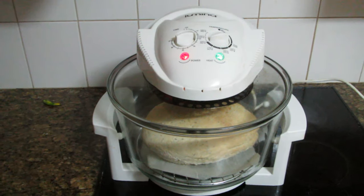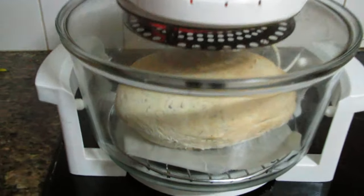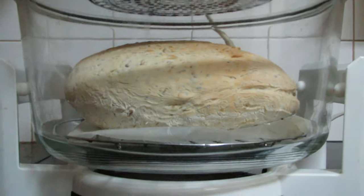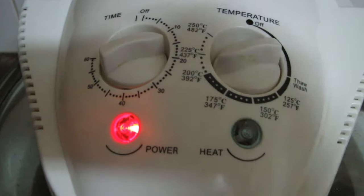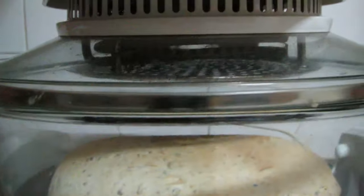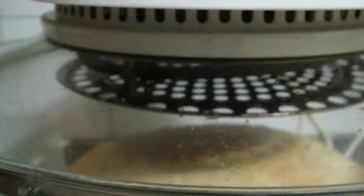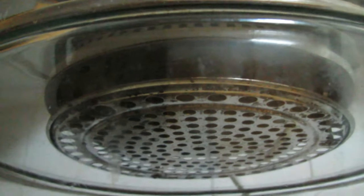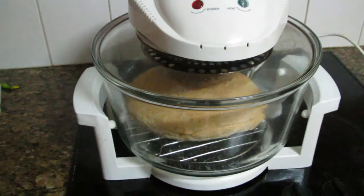The bread's now been in the convection oven for about 15 minutes. You can see it's risen quite substantially — it's a lot larger than when it first went in. The oven is set for 200 degrees Celsius. And as a lot of people ask me about my oven being halogen — you can see there's a totally electric element in there, so not halogen at all.